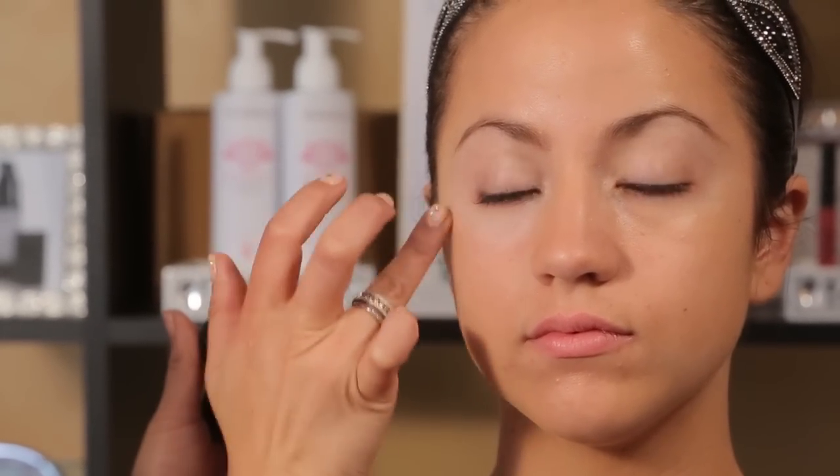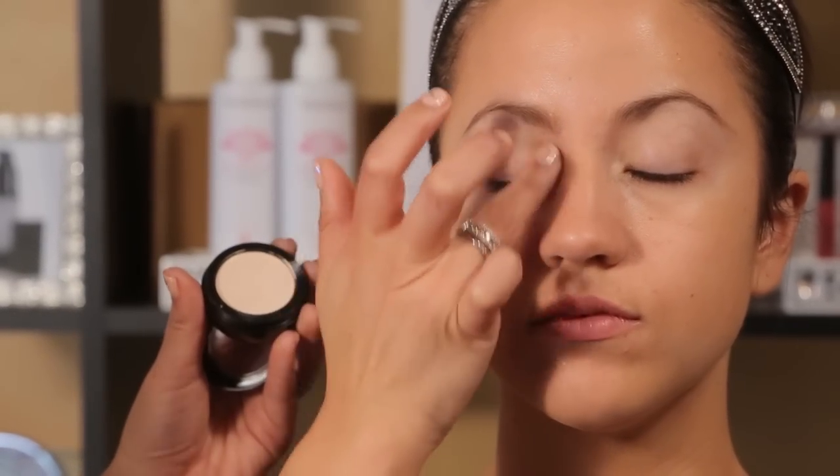Usually with Indian makeup, there's a lot of bright and bold colors, lots of gold, so this is a really fun palette to play with. That's what we're going to be creating today.